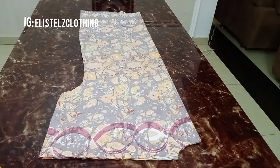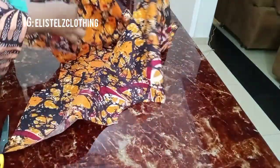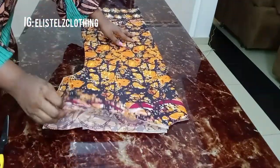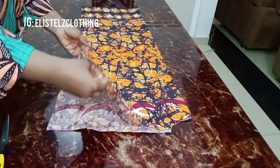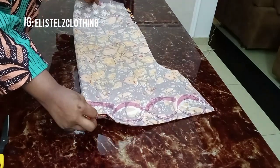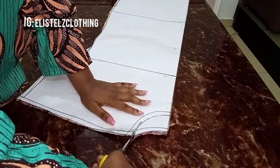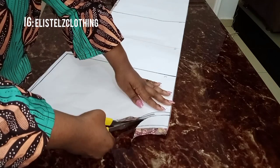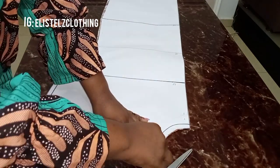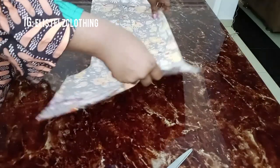I'll take off the pins so we can separate the back from the front, and notch the center point. Now I'll remove one piece so we can work on the front. I'll bring back the pattern paper to reshape the front neckline, pinning it to the wrong side of the fabric, then cutting out the neckline for the front.